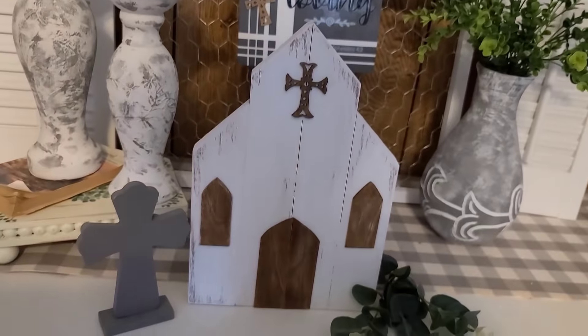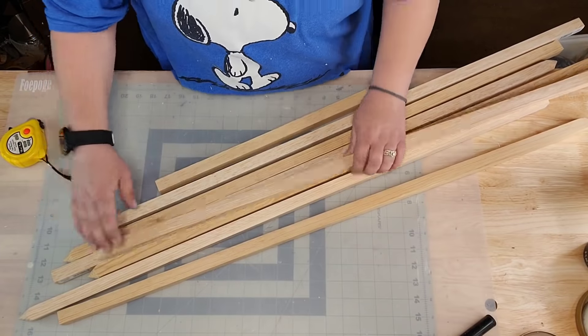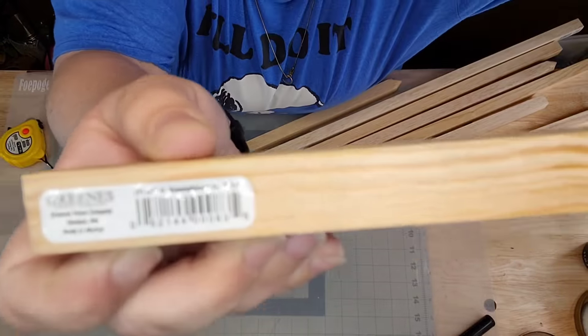I'm taking my little cross, gluing it on there — and there it is! Isn't it adorable? I love this thing absolutely. It's good and sturdy and thick. Moving on: I got those tomato stakes from Dollar General for a dollar a piece.